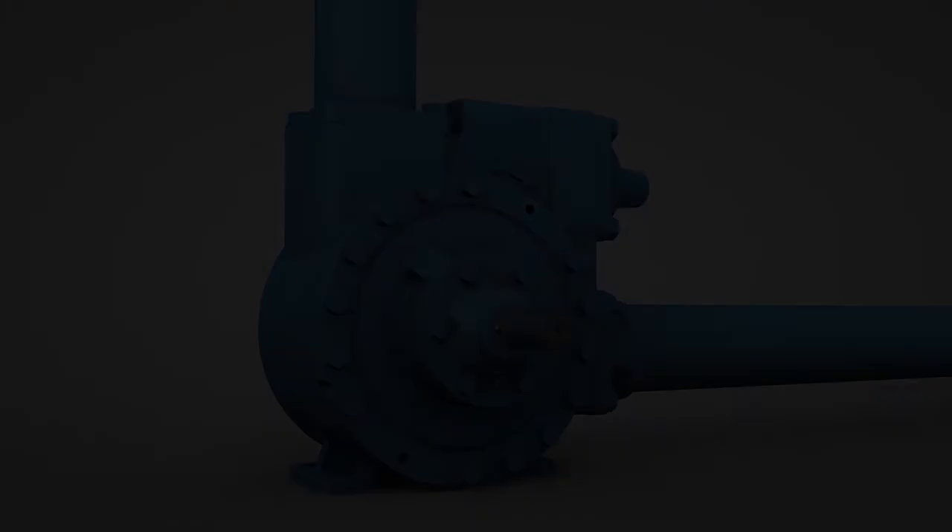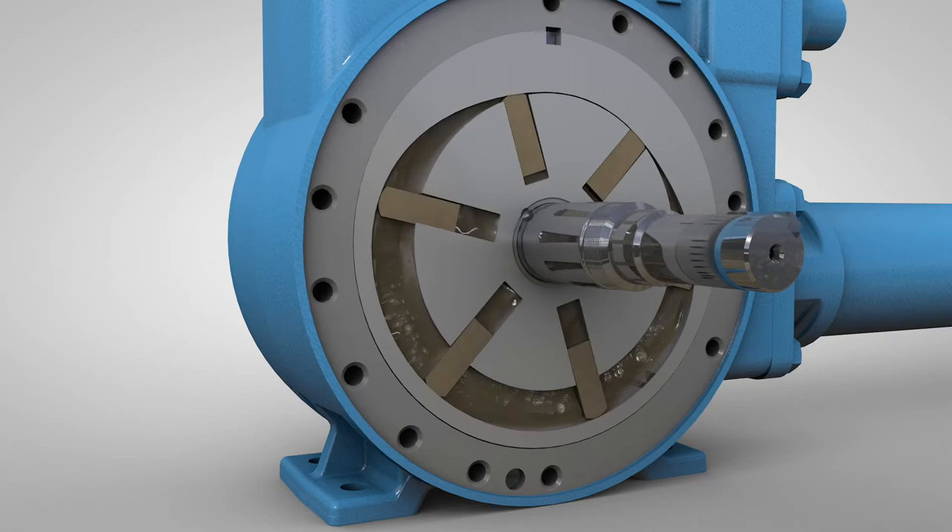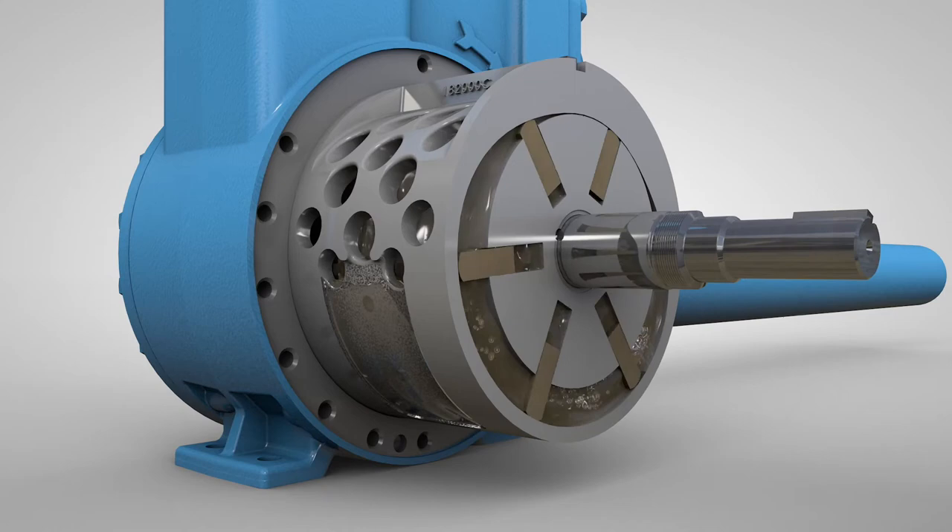This is done by allowing a controlled amount of fluid at discharge pressure to bleed back toward the suction of the pump. This breaks apart large vapor bubbles before they implode, forming many smaller vapor bubbles. The net result is less noise, less vibration, and less wear.